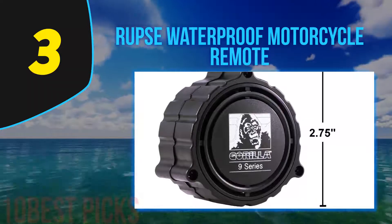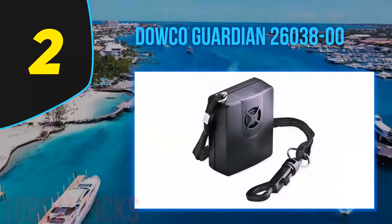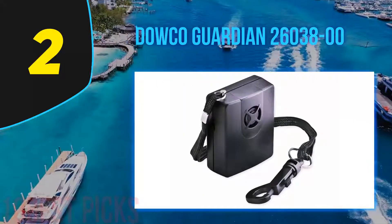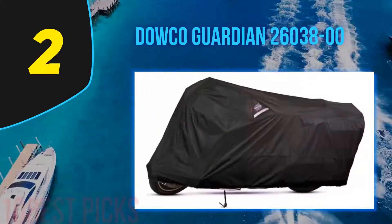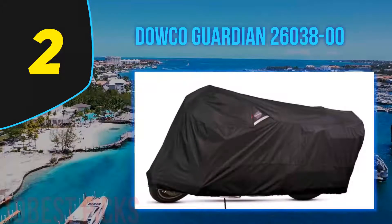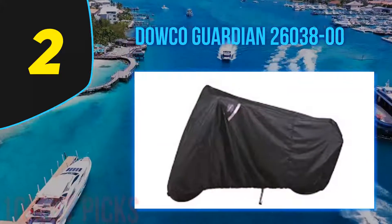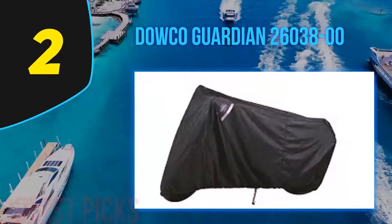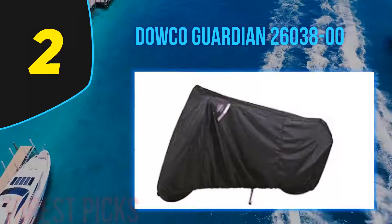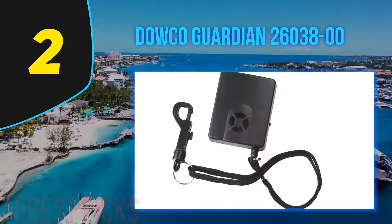Nearing the top of my list at number two: the Dowco Guardian 26038-00. The alarm is manufactured with high-quality materials, making it robust and durable to cope with any situation without failing to protect your bike. You can tether this to your bike even if it is not covered. It also comes with a two-year warranty, making it truly top of the line.